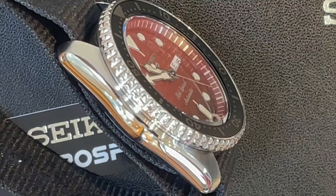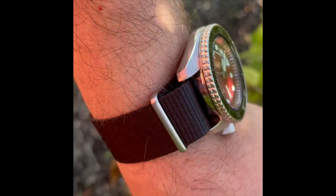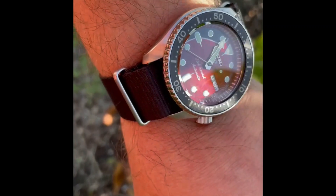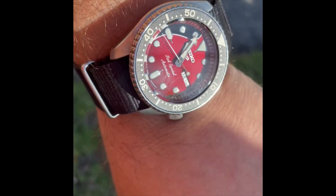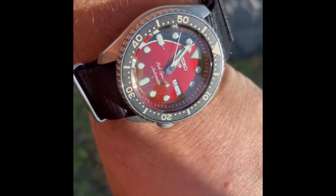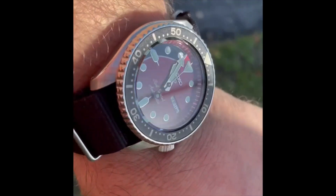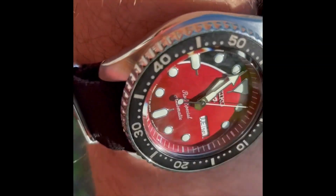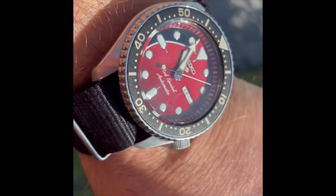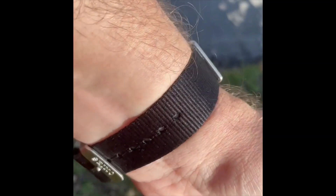The movement in it is the 4R36 caliber, and like I said it's not a dive watch — it's 10 bar water resistance, so 100 meters. Here you can see it on my wrist — I have about a seven and a half inch wrist. The diameter is 42.5 millimeters with a thickness of 13.4 millimeters. This is a limited edition of 9,000 watches — they're sold out in most places right now, it's a hard watch to get a hold of. The beautiful red just pops nicely.